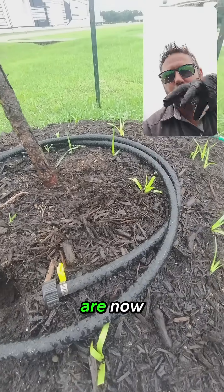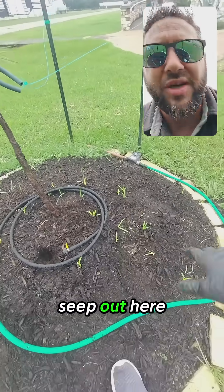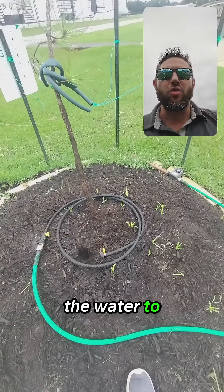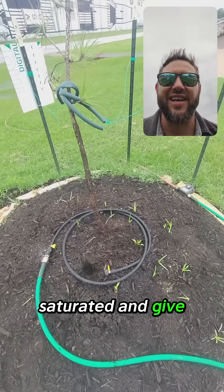We want water not just where the roots are now but where the roots are going to be later on, so we want to encourage all that water to seep out further. With a soaker hose you're getting a very slow infiltration rate that allows the water to move very efficiently throughout the soil profile, deep down, getting those roots saturated and giving them the water they need.